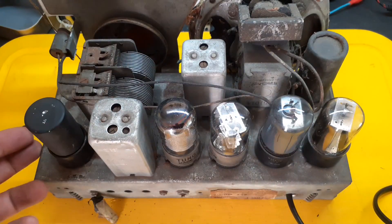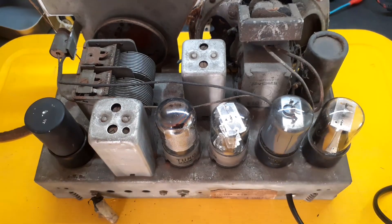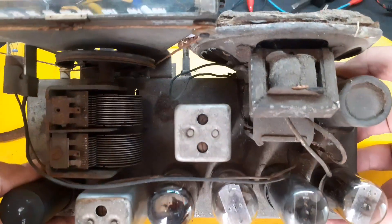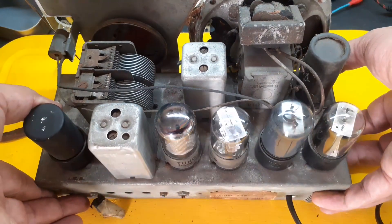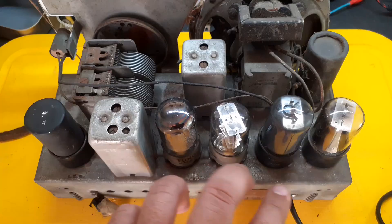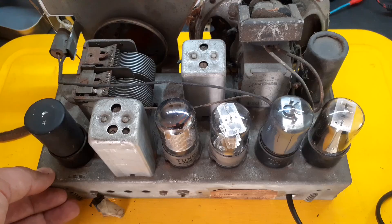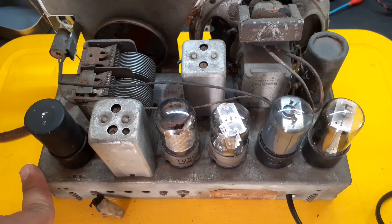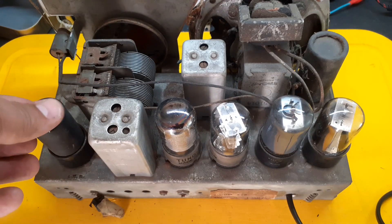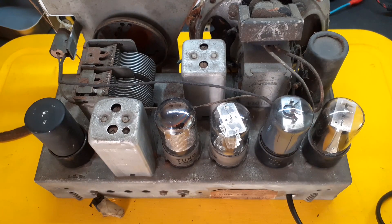In Brazil we call this kind of design a 'hot tail' — Rabo Quente. But here in the U.S., there's a much more dramatic nickname: they call it the Widowmaker. Why? Because if you touch the wrong part — especially the back of the radio where the chassis might be live — you could get a nasty shock, and your spouse might need to go shopping for a black dress. It's no joke. Many radios like this could be lethal if plugged in the wrong way. That's why restoring these vintage beauties demands respect and caution. So yes — hot tail, Widowmaker — either way, don't poke the back unless you know exactly what you're doing.